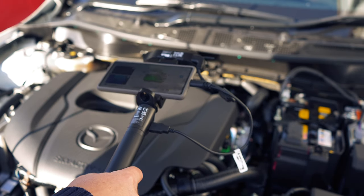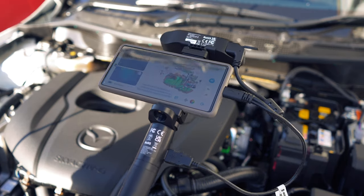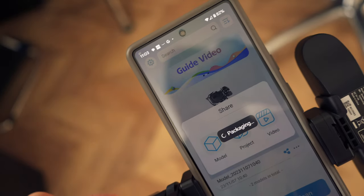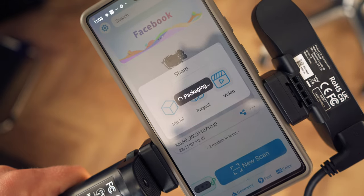Creality has built in an anti-shake tracking technology to smooth out any shaky camera movements. With some past 3D scanning technologies, black parts were difficult to scan, but now you can easily scan black parts without needing to spray or coat them with a different finish. To get this onto the computer I just need to press share and upload it to my Google Drive — it's that simple.